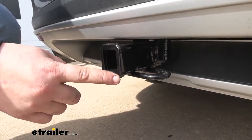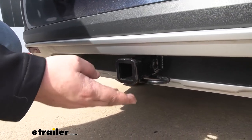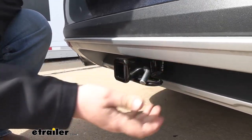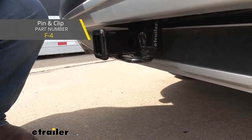We are going to get an inch and a quarter by inch and a quarter receiver tube opening, so you are going to be kind of limited on your accessories, but we still have plenty of options here at eTrailer. We are going to get a standard half-inch pinhole. You want to keep in mind a pin and clip are not included with this kit, but you can find one here at eTrailer.